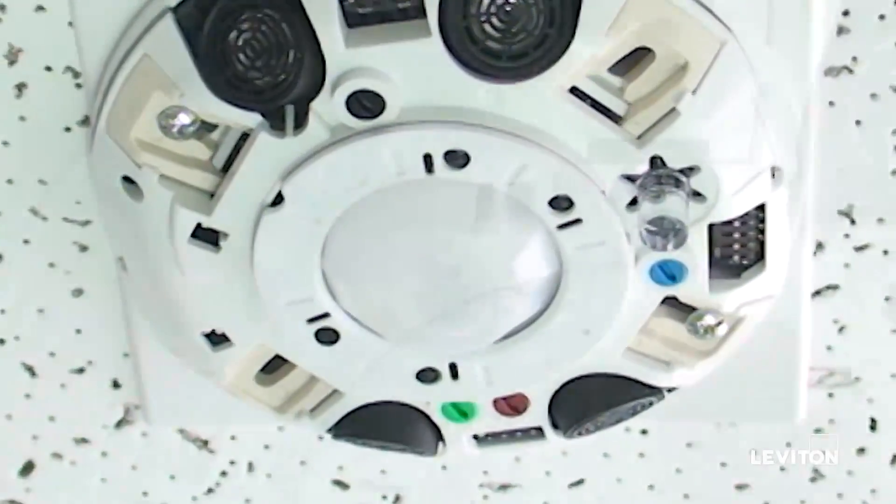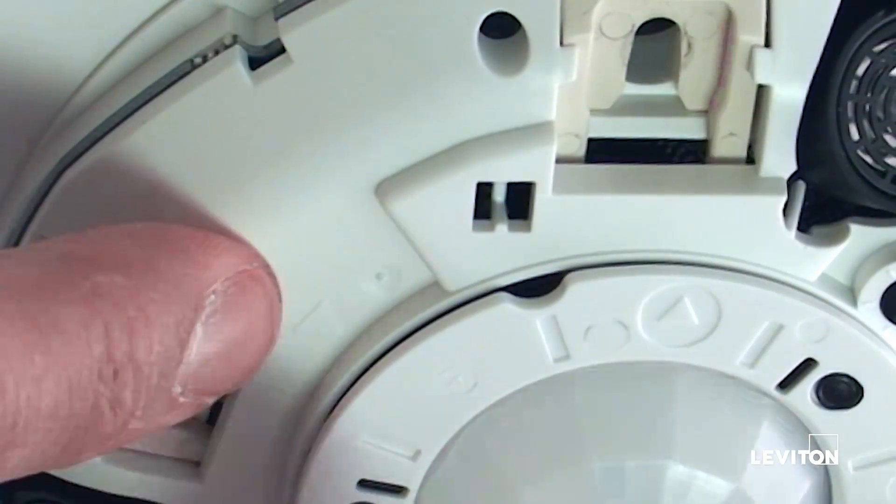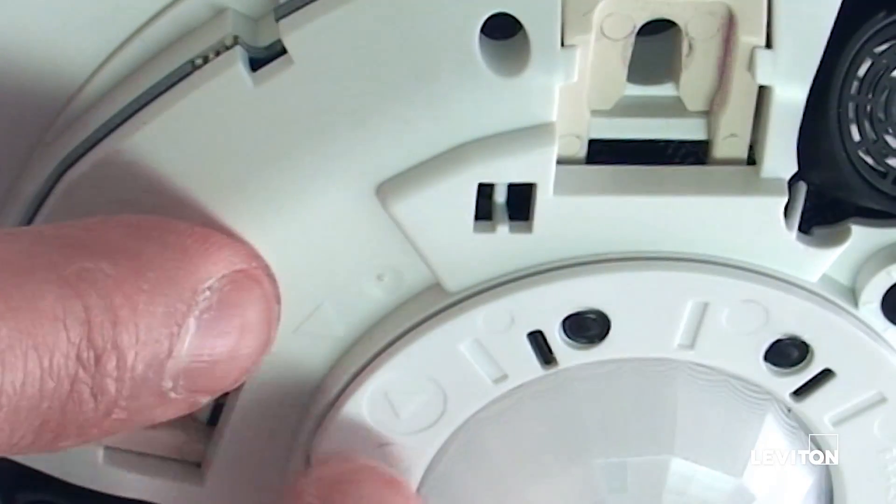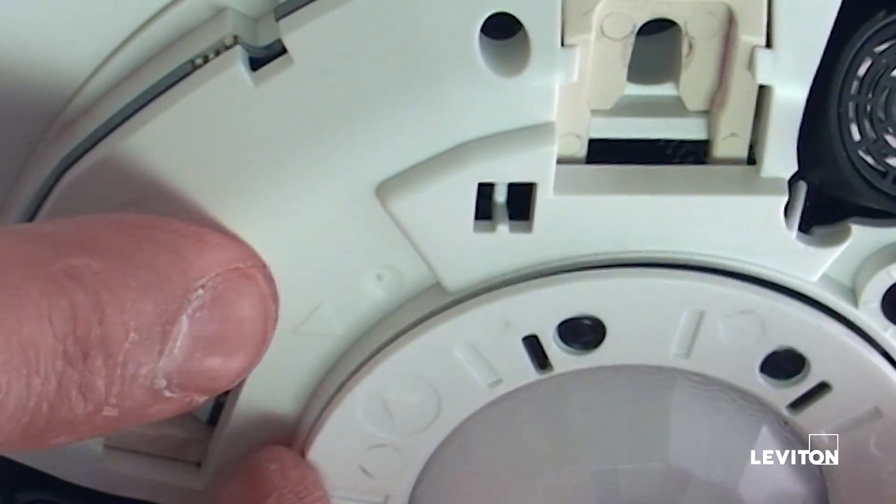Replacing the lens. To replace the lens, align the marking on the lens and the marking on the sensor, then remove the lens.